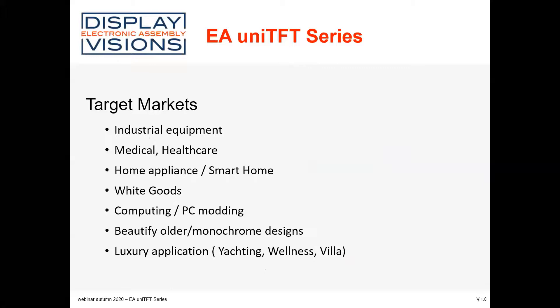The target markets for this product are very broad. One big market is industrial equipment — Electronic Assembly is strongly focused on the industrial area, as well as the medical area. Additionally, the small and bigger displays can be used for home appliance and smart home applications, because of the very nice brilliance of the displays. For white goods, computing, and PC modding, the UniTFT makes it easy to replace monochrome designs with a full-color, high-brightness IPS TFT display.